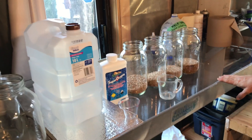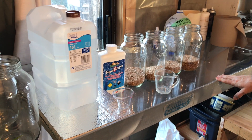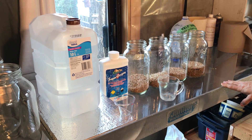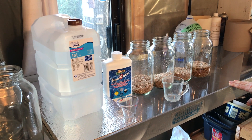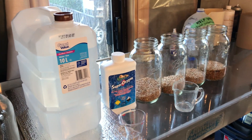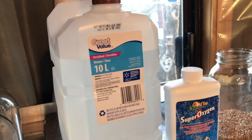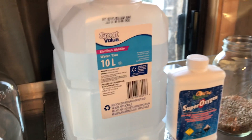Good morning everybody, beautiful Abbotsford, British Columbia. It's December 5th and I just wanted to do a quick video on my soaking process for wheatgrass. This is my method — I find it very effective. I've done a lot of research on the wheatgrass method and I've actually implemented it with my peas as well.